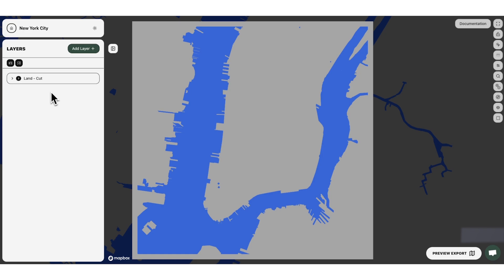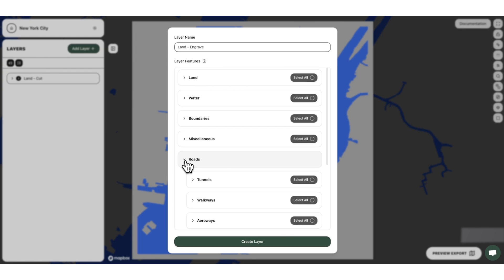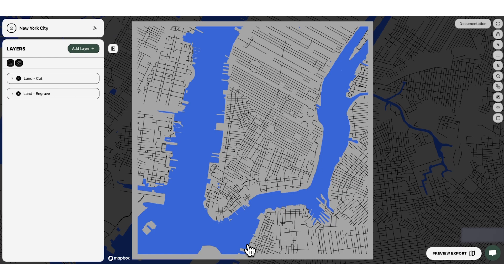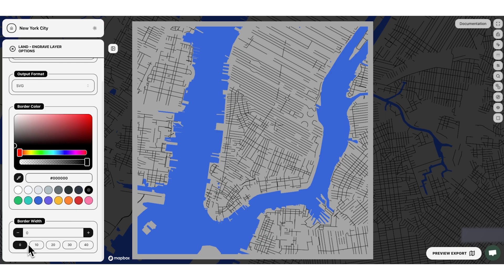I like to put small roads on the land in a separate layer because we'll use a different vector strategy. Go to Add Layer and call this Land Engrave, because we're going to engrave little roads on it. Go down to the Roads category, then Roadways, and select Primary Streets. Go ahead and create this layer — now you can imagine the land will have nice engraved lines on top. In Configure Layer Options for this layer you actually don't need a border, since the engraving just goes on top of the land cut.